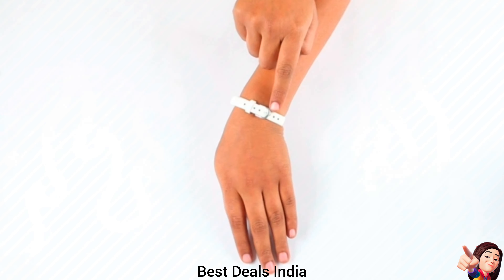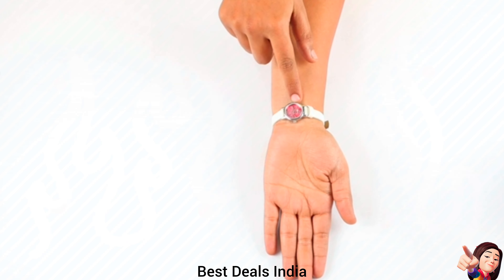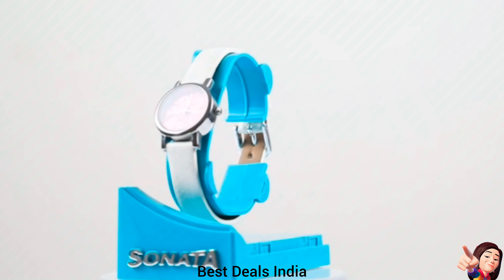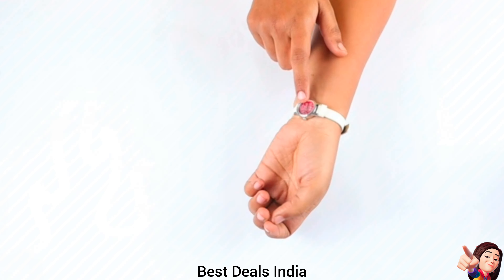23. Leather Strap — made of high-quality materials that are super stylish to look at and at the same time super comfortable on your wrist. Product link is given in the twenty-third link.